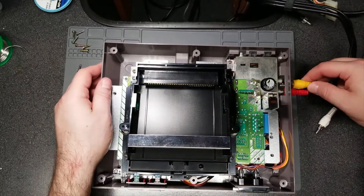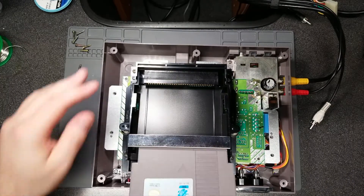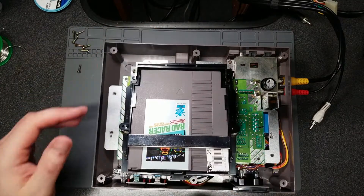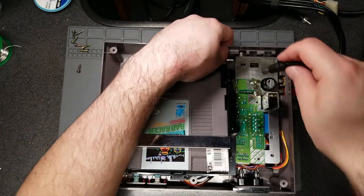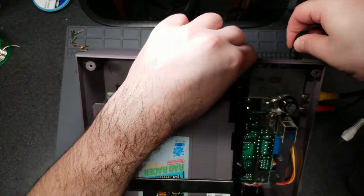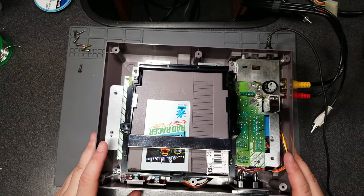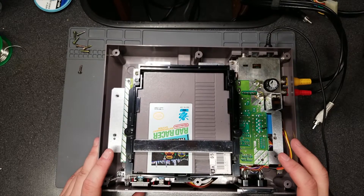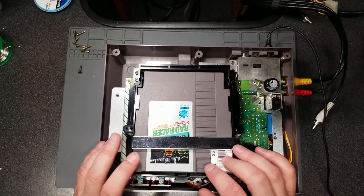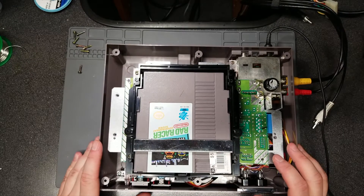I don't have any footage of it, but I tried the new cart connector and it didn't seem to make a difference. I also tried a few different known-good power supplies that I have on hand, and they too didn't yield any different result. With regards to capacitors and resistors — while it's not recommended — I did test them while they were installed. I know that can throw off some of the values, but they seemed to register close enough to their listed values.